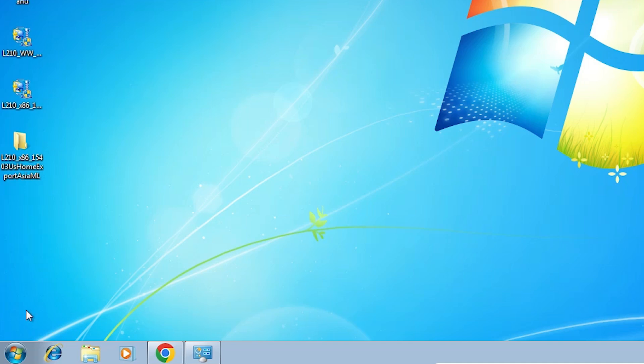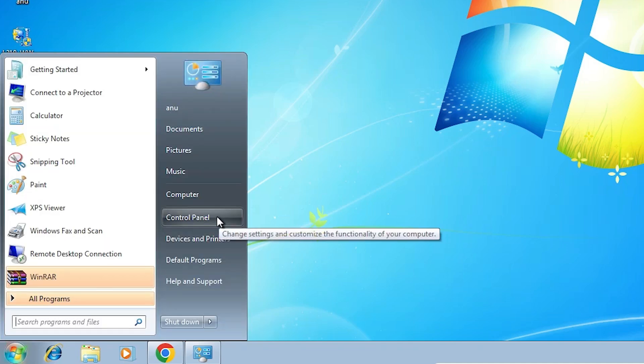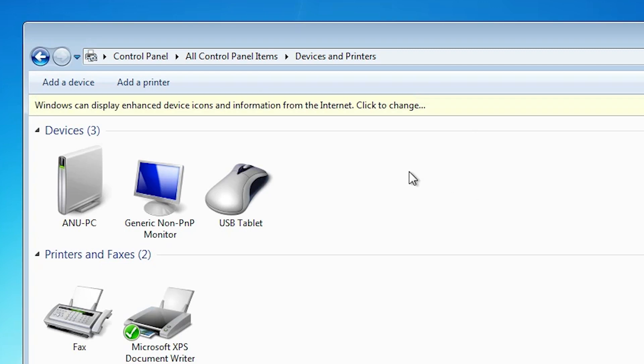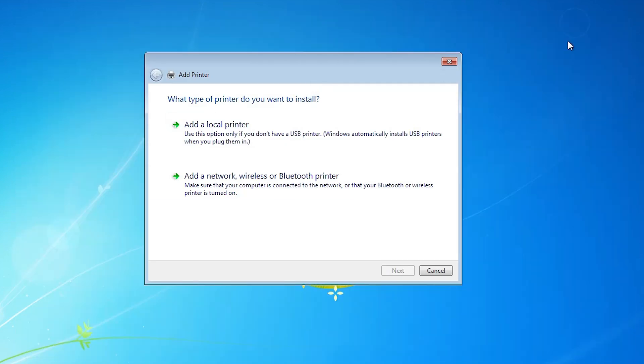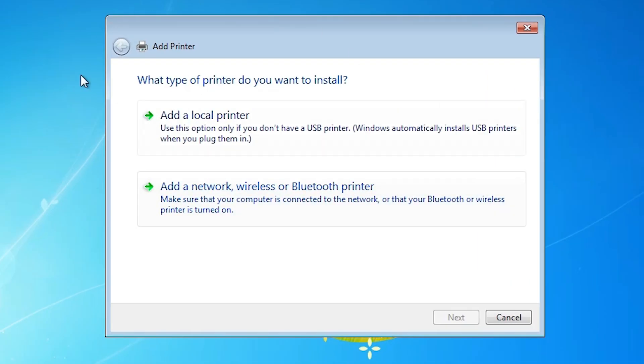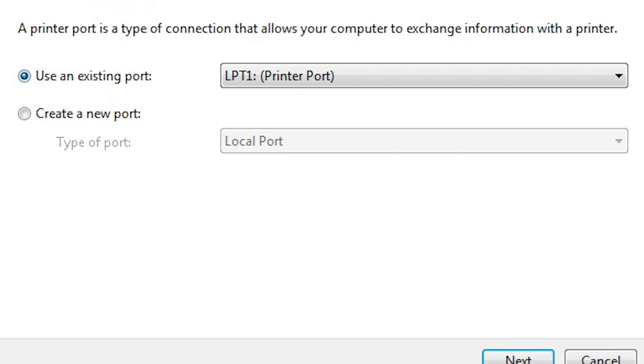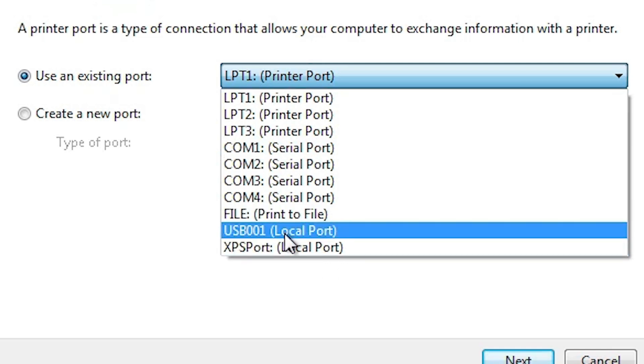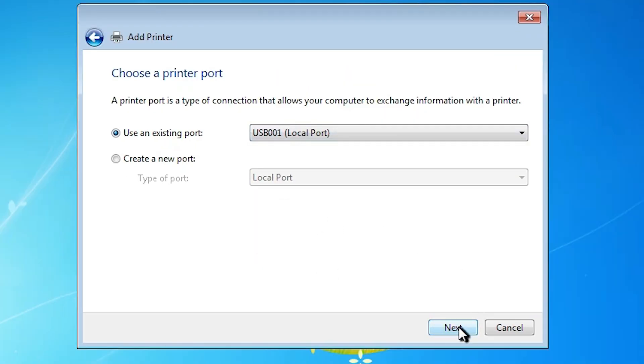We are going to install it manually. Click on Start, then Control Panel. In Control Panel find Devices and Printers and click on it. At the top we find Add a Printer — click on Add a Printer. In Add a Printer select Add a Local Printer since we are installing by USB. Here find the port option — click on it. If you find any USB port such as USB001, USB002, USB003, or USB004, select your USB port, then click Next.